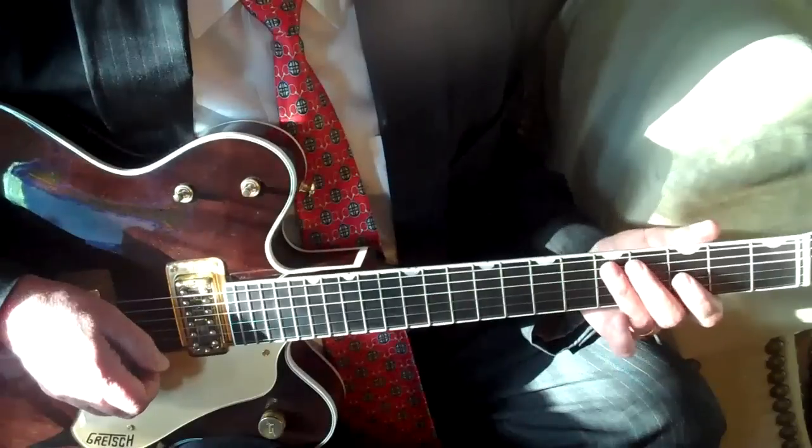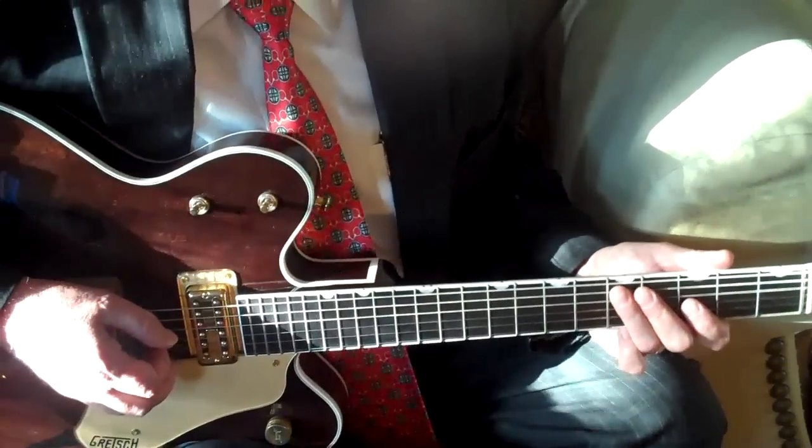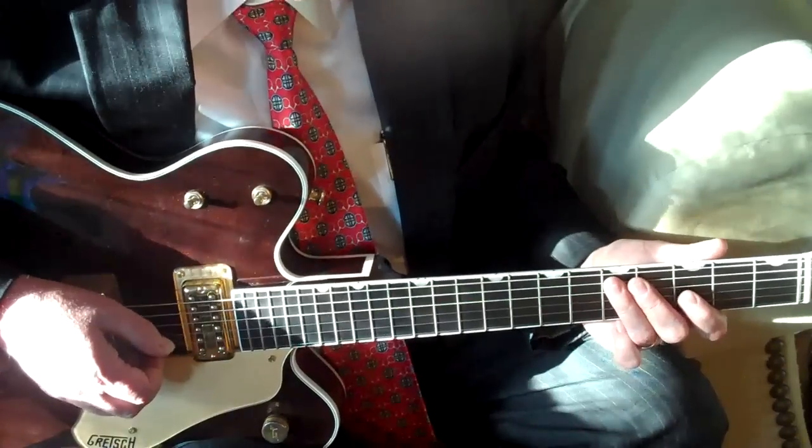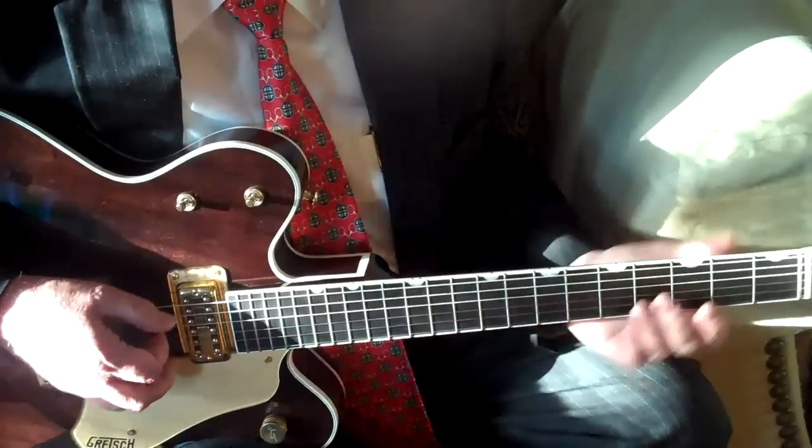But you can do a good guitaristic rendition of the instrumental introduction. Here's kind of the way that I play it.